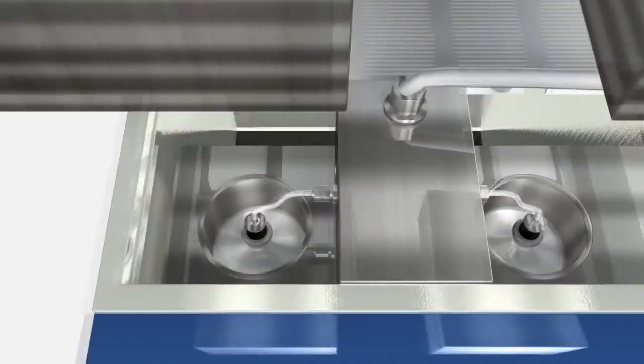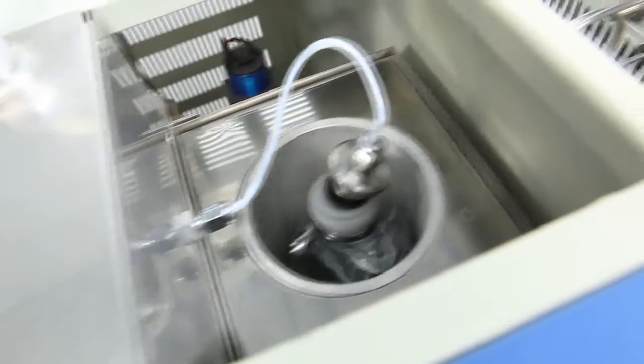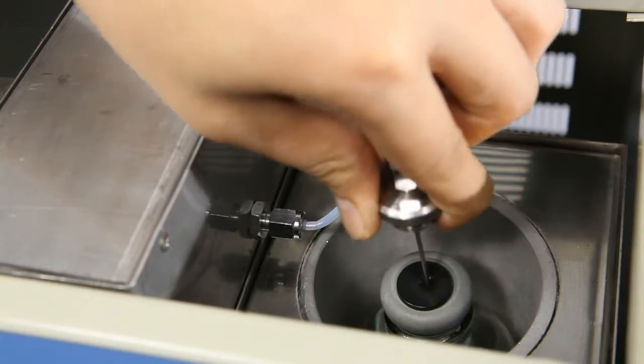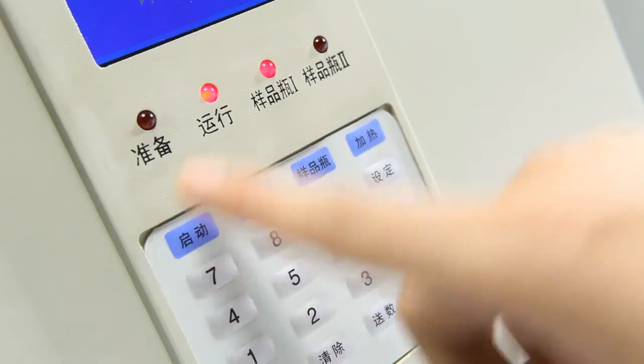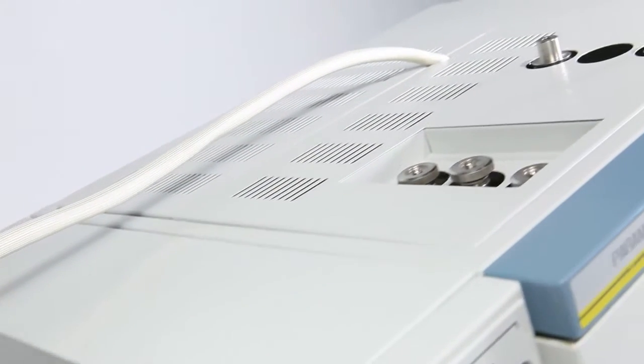This device can perform automatic sample injection and testing of two different samples in a predetermined order. Users only need to insert the sampling needle into the headspace bottle and press start. The system will then accomplish the sample injection and analysis automatically.